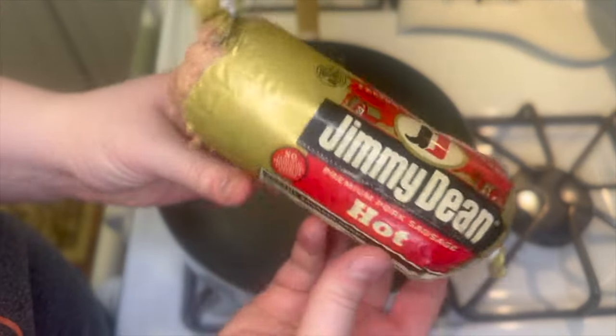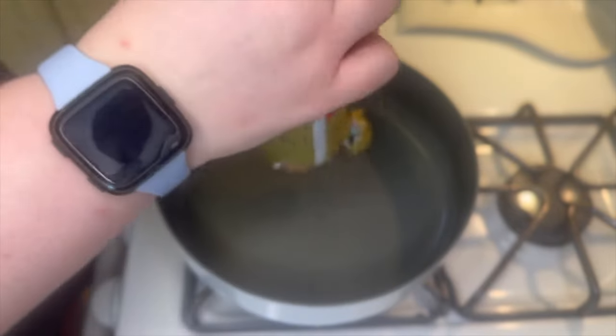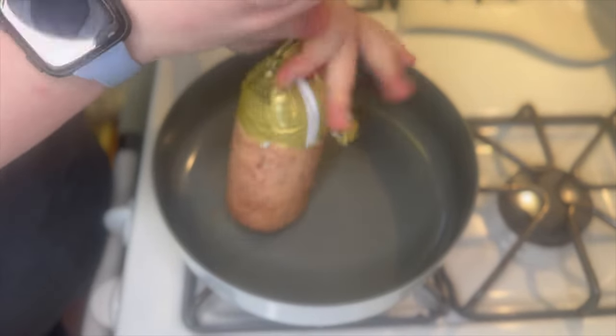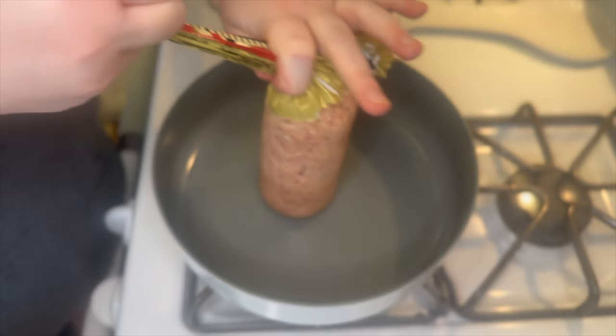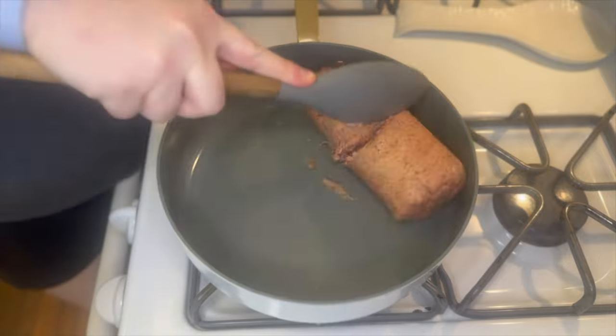Over to my skillet I'm adding in one pound of Jimmy Dean hot sausage. If you do not want to use hot sausage it's totally fine to use regular, but we tried the hot sausage once and ended up liking it better because it adds a little bit of extra heat.